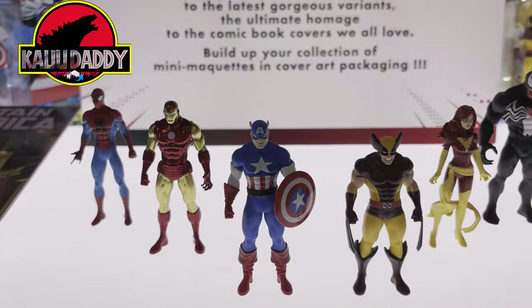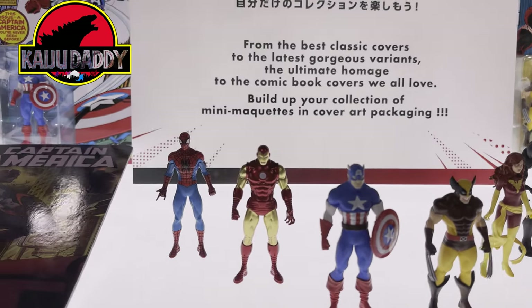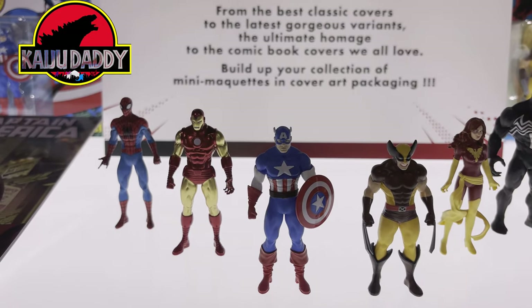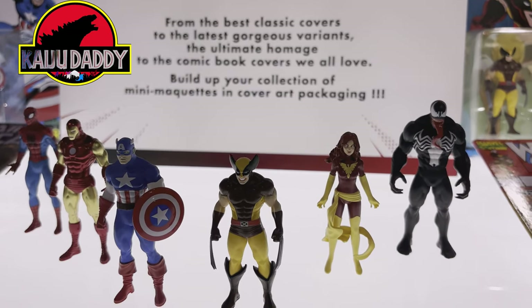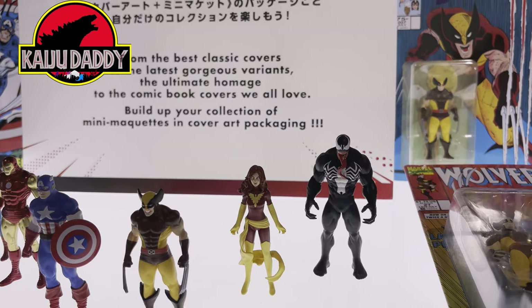You can see there's Spider-Man, Iron Man, Captain America, a Wolverine, a Phoenix, and a Venom. They look pretty good, but they're small and sort of statuesque.